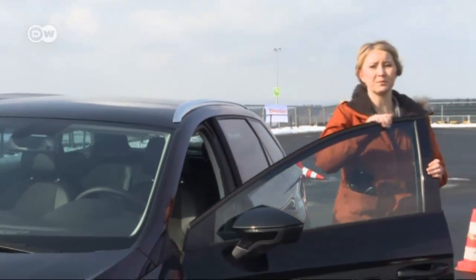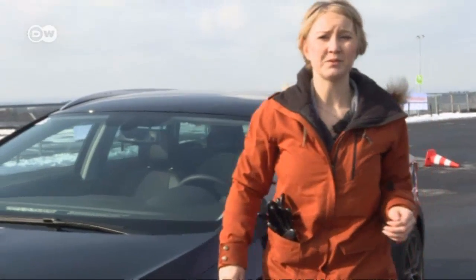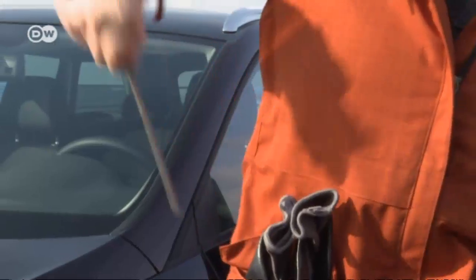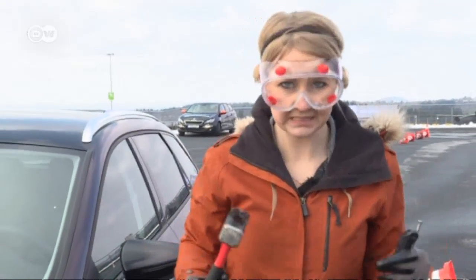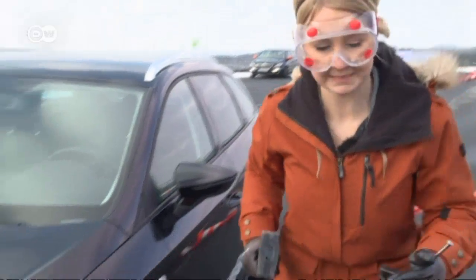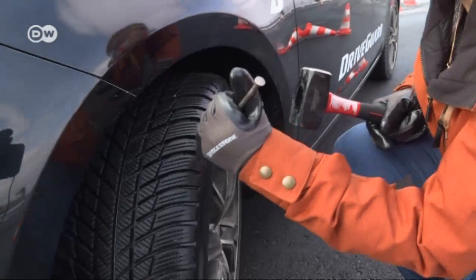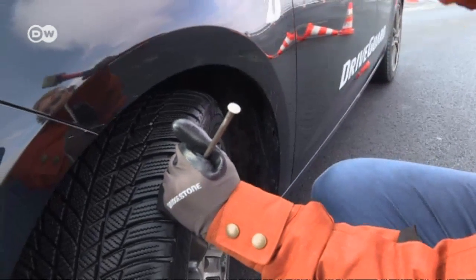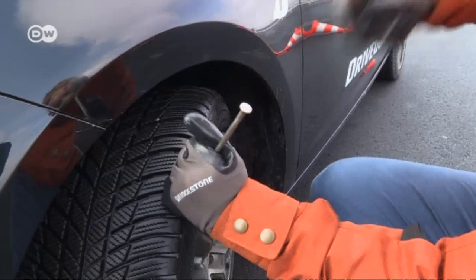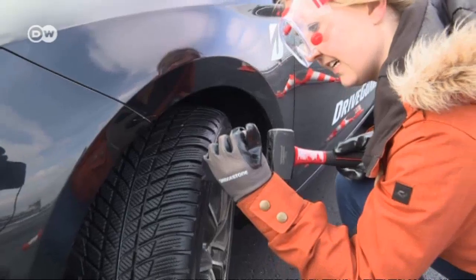Michelle says she's had enough time to get a feeling for the car with tires intact. Now it's time to puncture the front left DriveGuard tire with a nail to see how it holds up. Michelle is safe and ready, and she drives the nail right into the tire, then removes it.